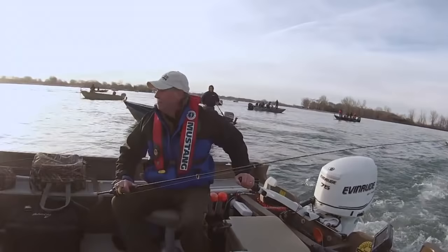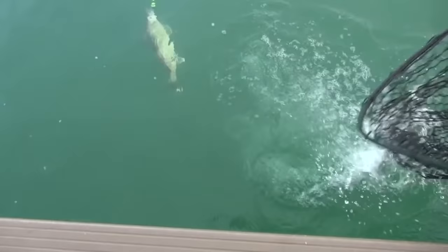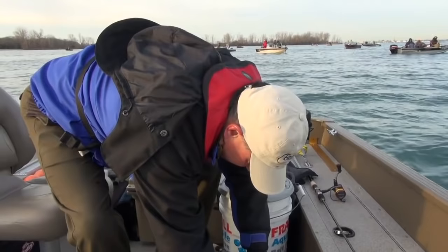There's a fish — it's just a little eater here, Jake. This is a classic Detroit River eating-size fish. Nice fish, Dad. Well, it's a good start. Sun's barely above the horizon and we've got a Detroit River walleye.